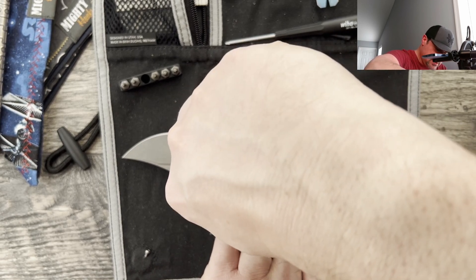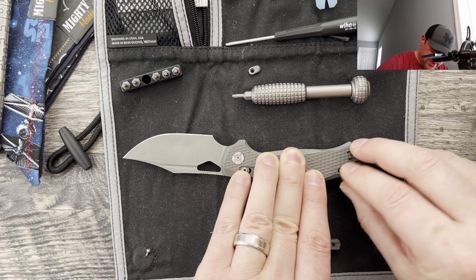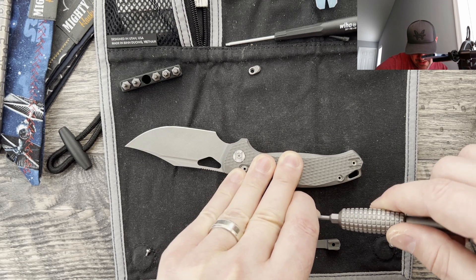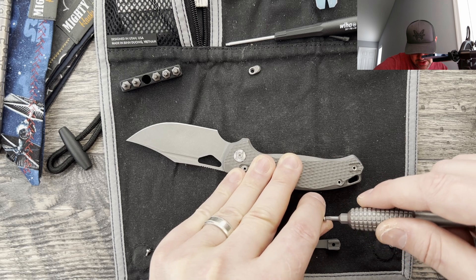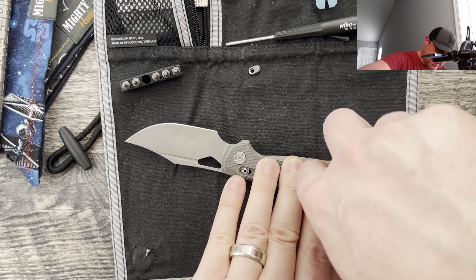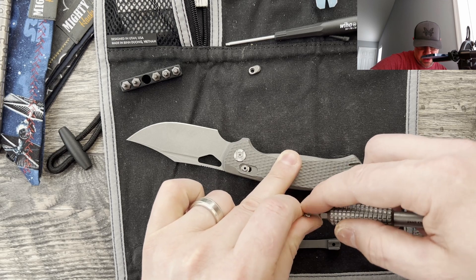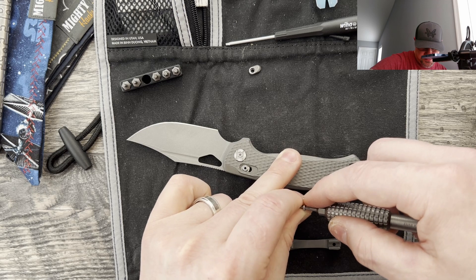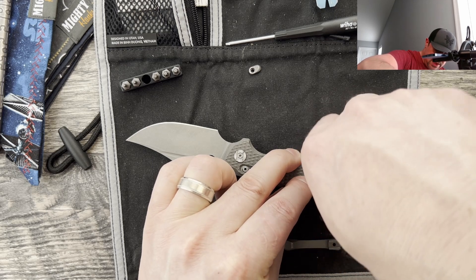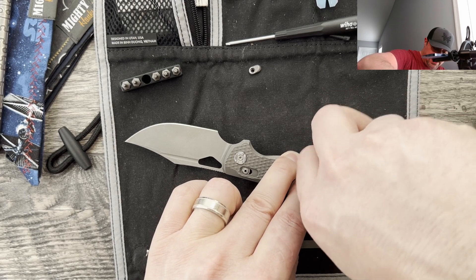Make sure everything's pulled together, then reinstall one of your body screws — that should be everything that keeps it together for you while you finish putting your pocket clip screw back in. I'm not sure why it's giving me such a hard time — I don't know if it's because my magnets are so strong — but you can put your pocket clip back on. The pocket clip and crossbar lock stud can be taken care of once you have the body in place.